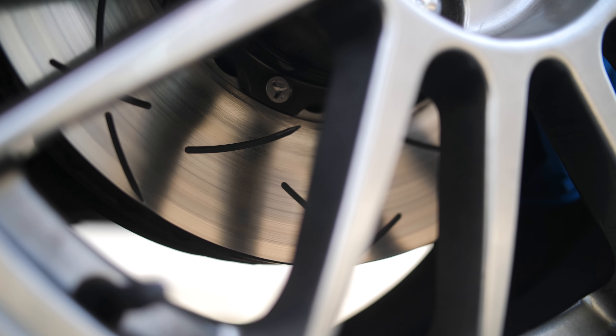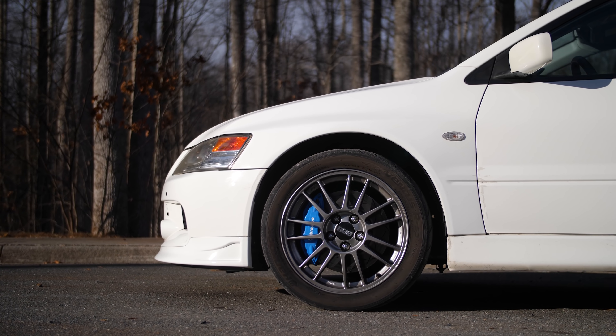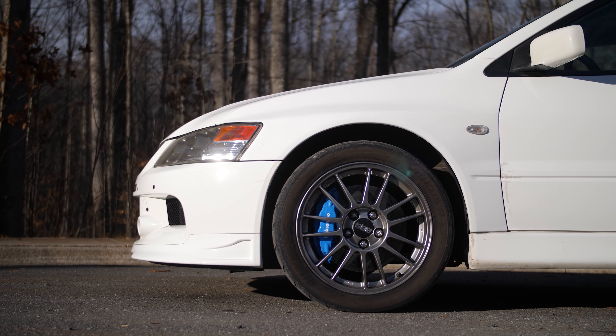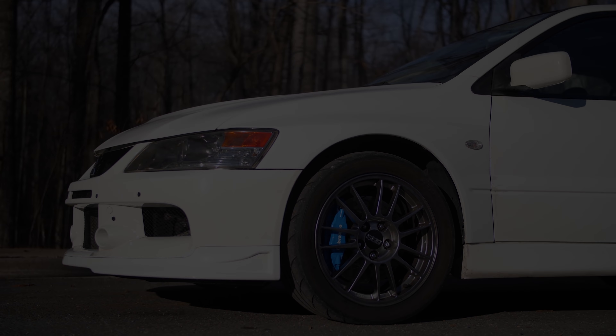So if you're looking for more stopping power, pads and rotors might just be worth your time. Thanks again to Advance Auto for sending out all the parts used in this comparison. I was stoked to see that they have performance parts in their inventory from Hawk, DBA, and even more manufacturers.